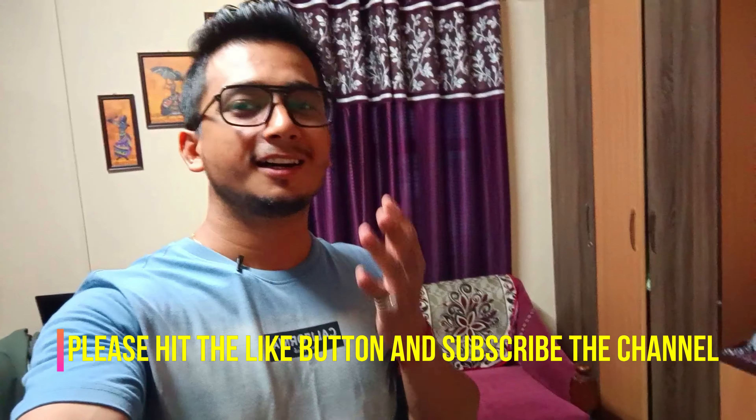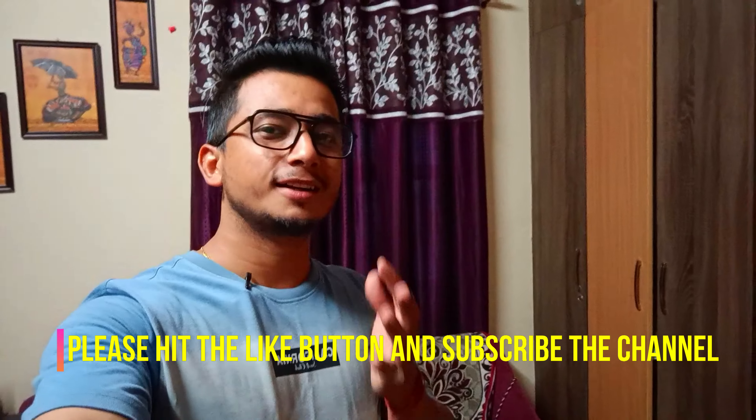I hope this video was good. If you liked it, please like it, comment, and don't forget to subscribe. Alright ladies and gentlemen, boys and girls — with that being said, let's wind up this video. Dream big, fight for it!